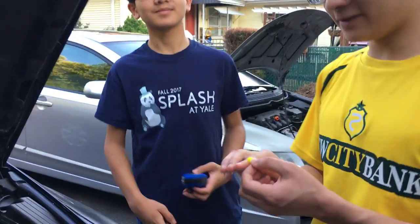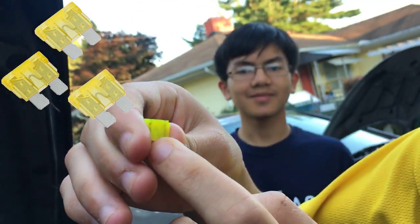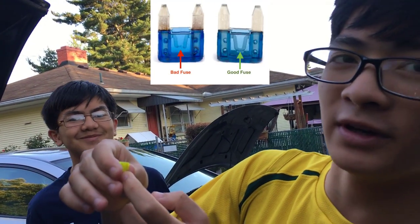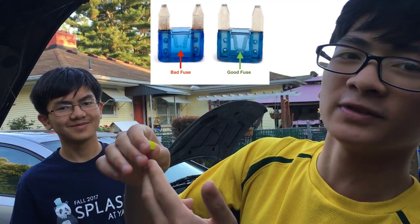To check if the fuse is working, if you look really closely and hold it up to the light, you can actually see a piece of wire in there. And since it's connected, that means the fuse is working. But if it were broken, that would mean that the fuse is broken.